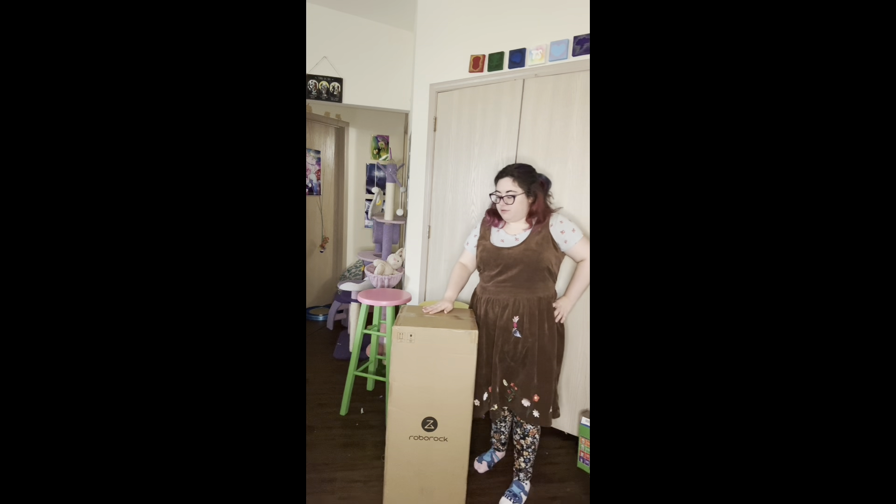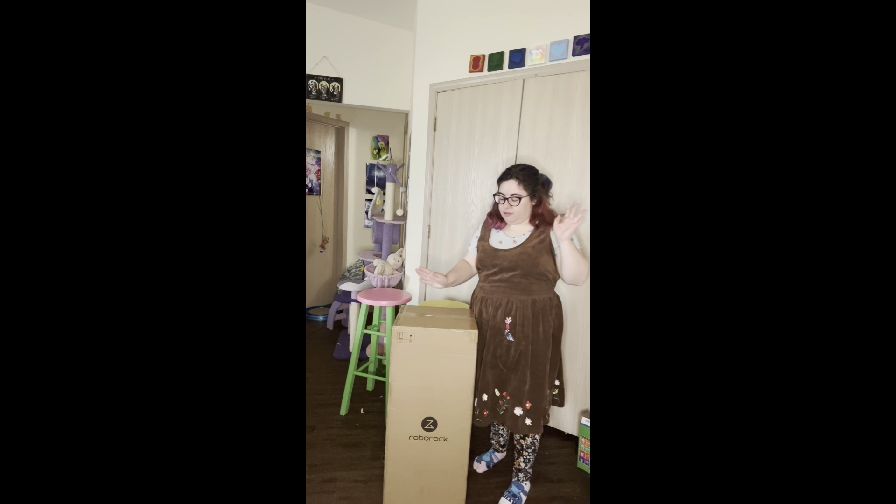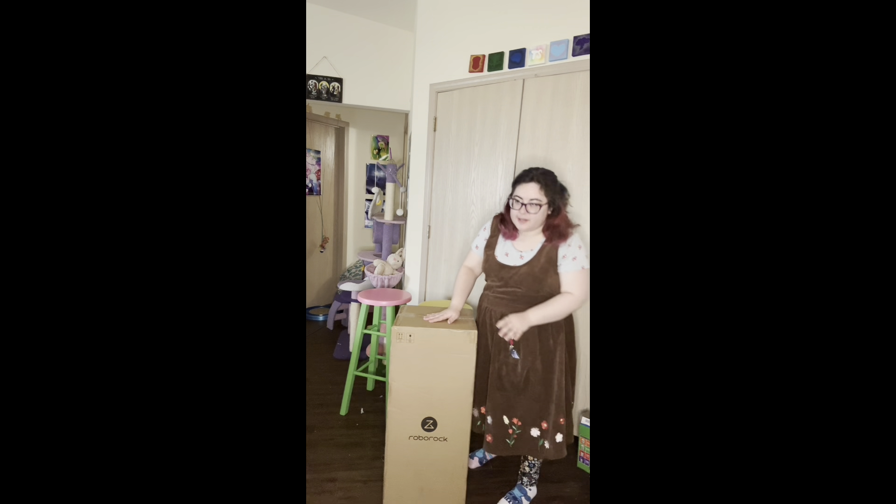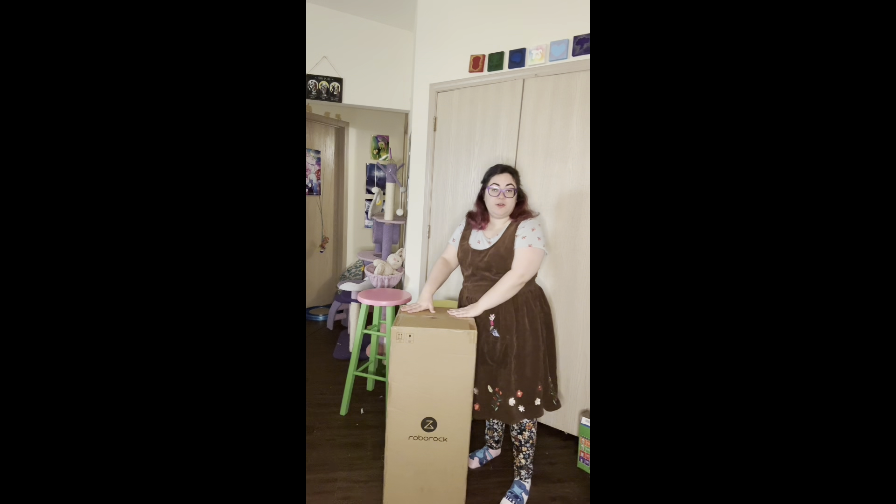Hey lovelies! I don't know if this is considered an ad or a sponsorship or what exactly this would be, but the company Roborock has sent me their new wet-dry vacuum cleaner. Let's open it and find out!